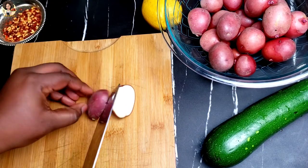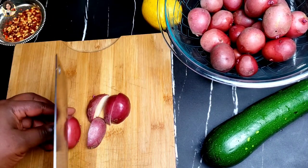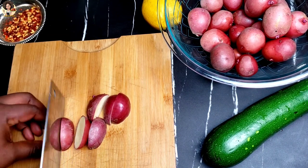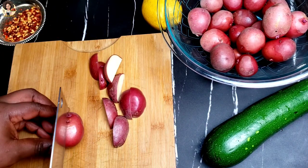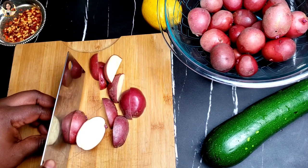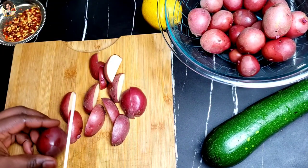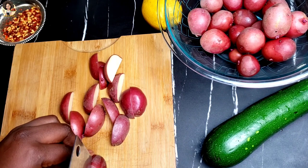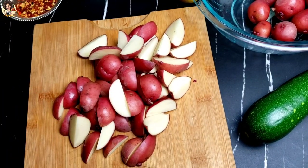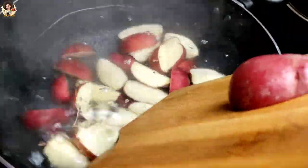Now I'm going to start by cutting my potatoes into sizes. Add them to boiling water with half a teaspoon of salt, then bring the potatoes to a boil for about 10 minutes.